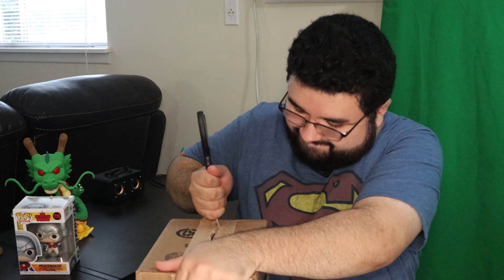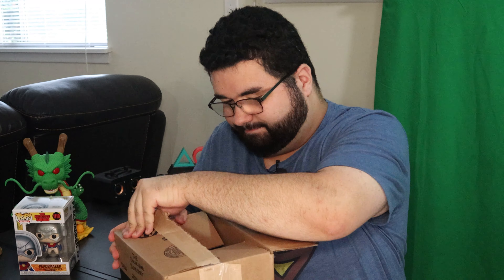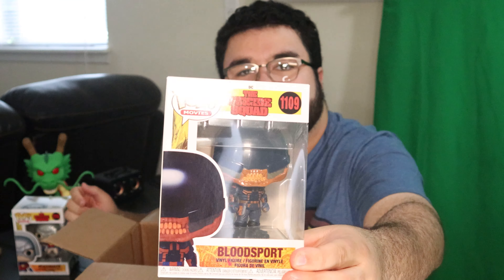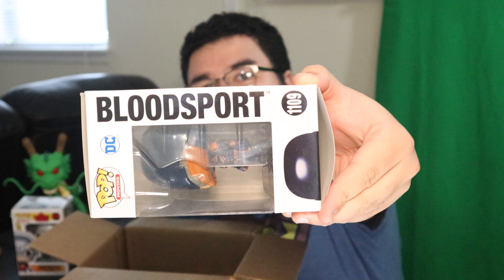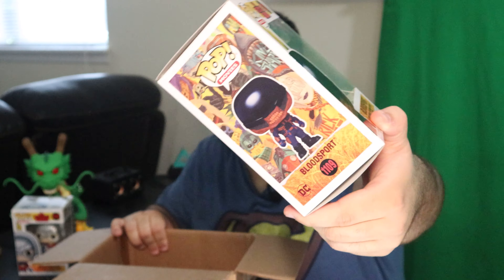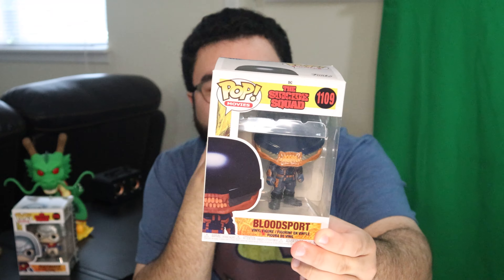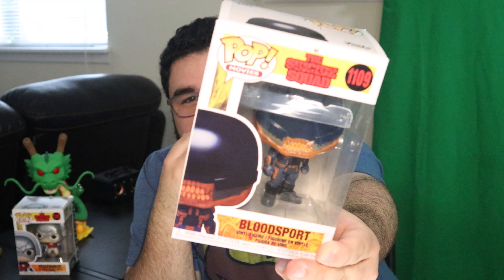Now we're gonna get into Bloodsport over here. Bloodsport — there it is. Same ones on the back. Really cool. I really do like the helmet. It's a little plain for the majority of it but I love that teeth design — it just looks cool to me. They do look pretty cool standing next to each other. Stick around to the end of the video because we're gonna get real close and intimate with these Funko Pops. Leave a like and subscribe — there's always more to come.